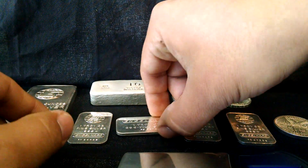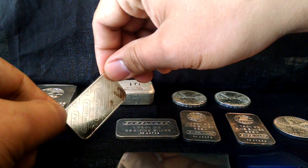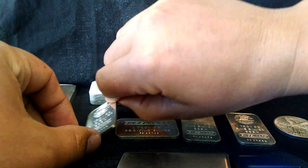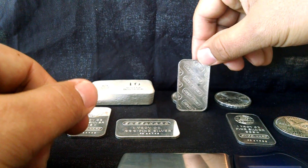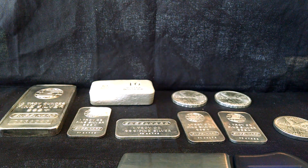On the backs of these guys — well, this one doesn't have any Engelhard print on it. That one does. That one does. That one does. Anyways, let's do the ice test.